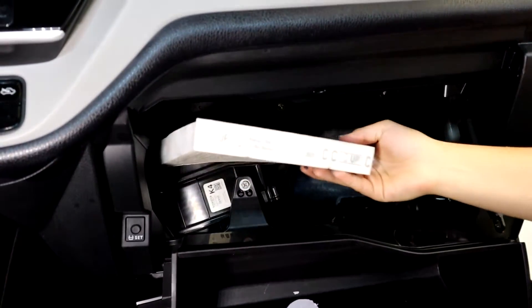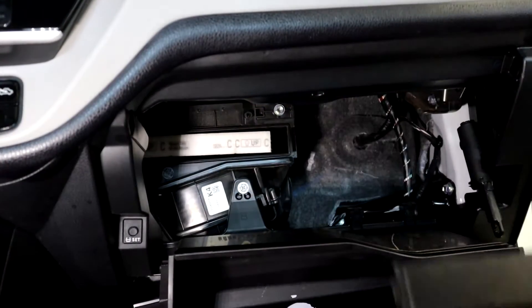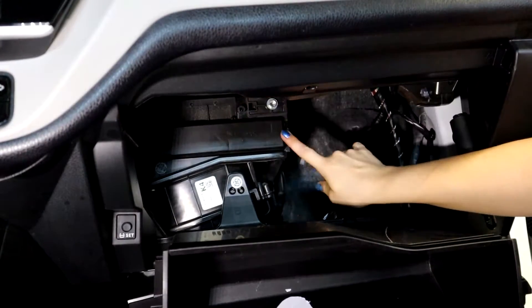You're going to put everything back together. You're going to slide in your cabin air filter — in this case, this one slides a little to the left. You're going to grab your cover, slide it in, and wait for that click.